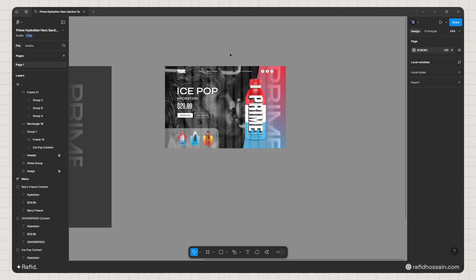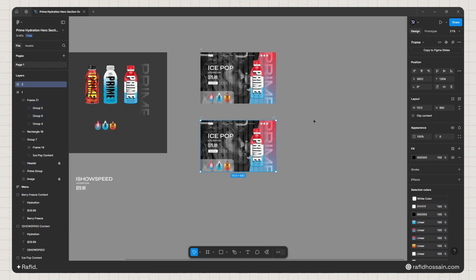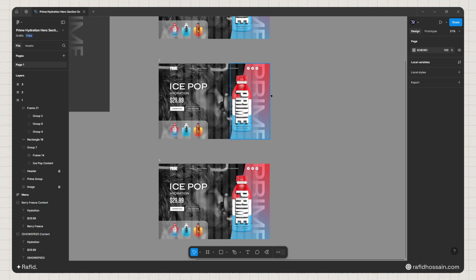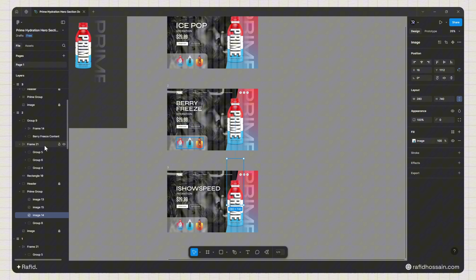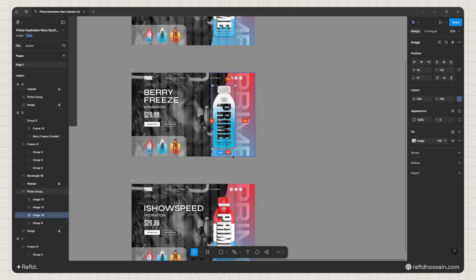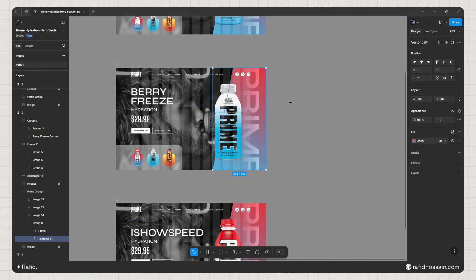I'll rename this frame to '1', then duplicate it two more times and place the copies side by side. Now I'll quickly change the text and images for each frame. For frame 2, I'll select the three images, hold Shift to select all of them, and press Shift + Up Arrow to bring them to the top.